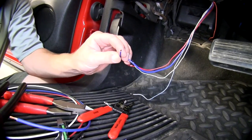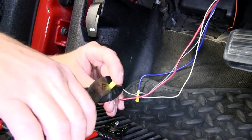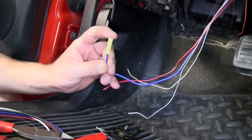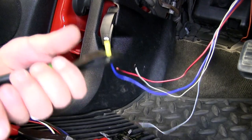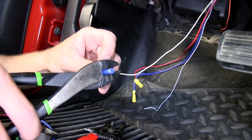Now with the manufacturer's wiring prepared, we'll go ahead and add the butt connectors as necessary. The larger yellow butt connectors will be for the red wire with the black tracer and the dark blue wire. The blue butt connectors are for the smaller wires — the white and light blue with the white tracer.